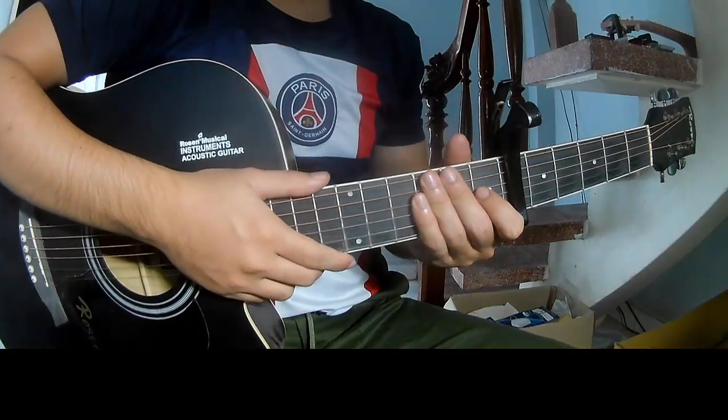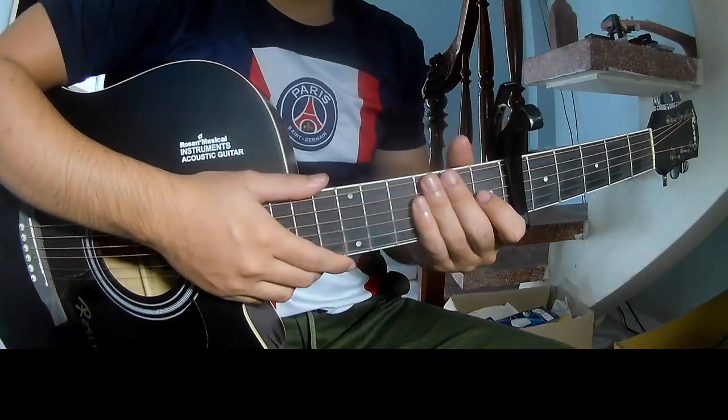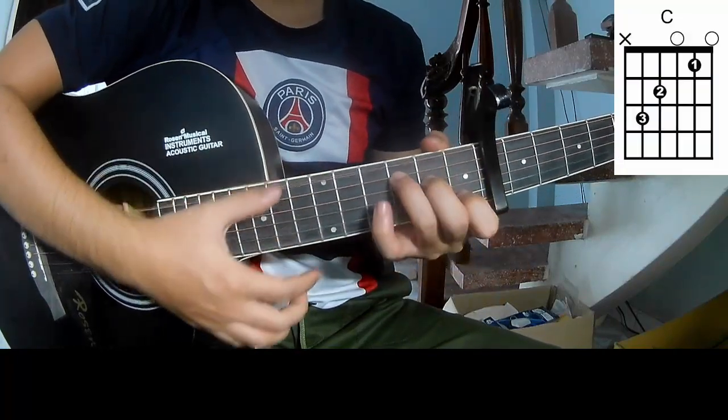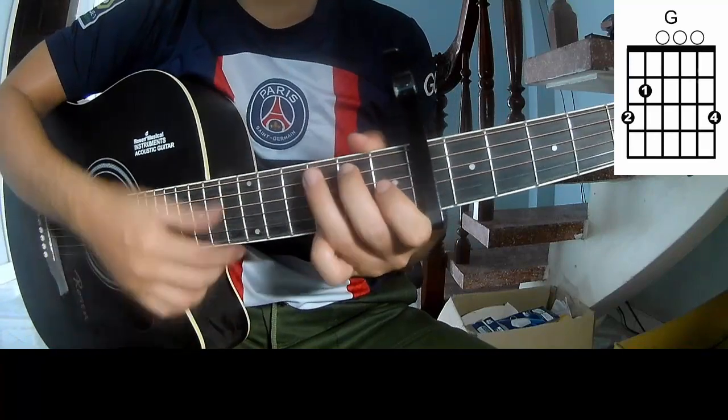Hi everyone, today we see how to play 'Don't Tell Me' by This Terrible. First you come with the same phrase. The chord is on A, C, G, A.